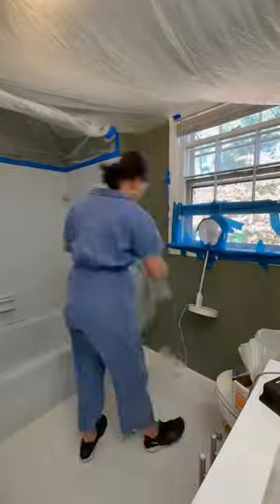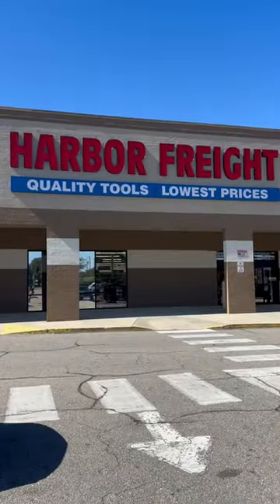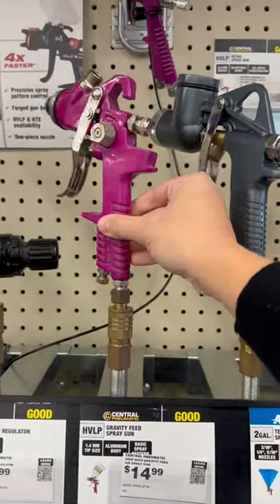I was really contemplating using our nice paint sprayer to apply this, but I didn't want to risk it — I didn't want to mess the machine up. Elvis told me that you can go to Harbor Freight and get one for like 15 bucks that attaches to your air compressor hose.